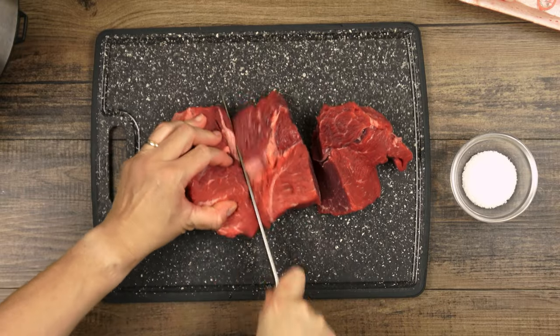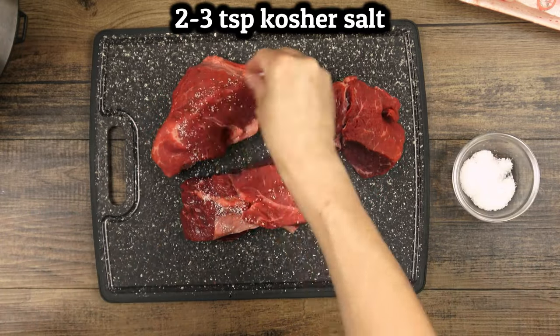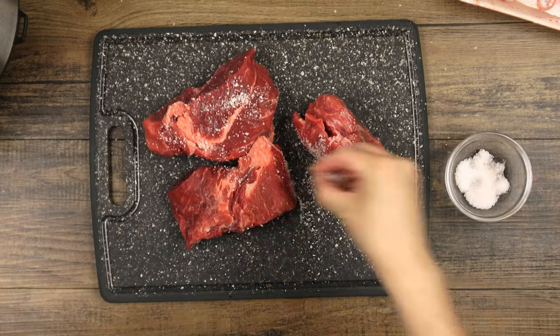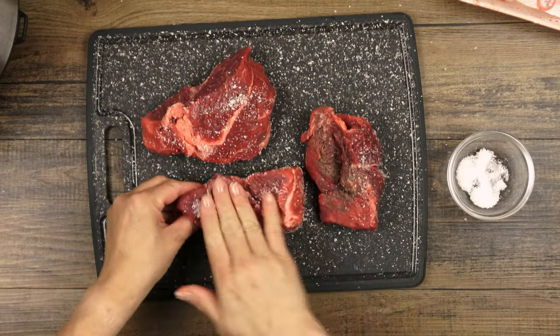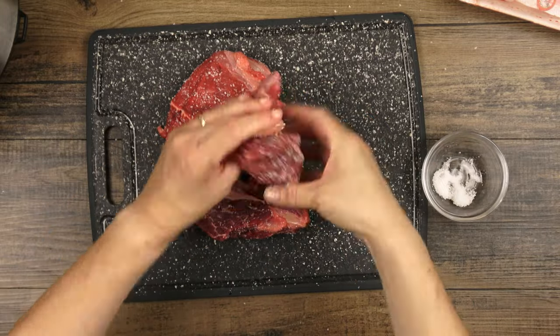I'm cutting this one into smaller chunks so that I can get more surface area for browning and so that each chunk cooks evenly throughout. Then give it a good dusting of salt and rub it in. You'll want to do this just before putting it into the pot because salting it too early brings out some liquid and we want a dry surface to form a nice crust.